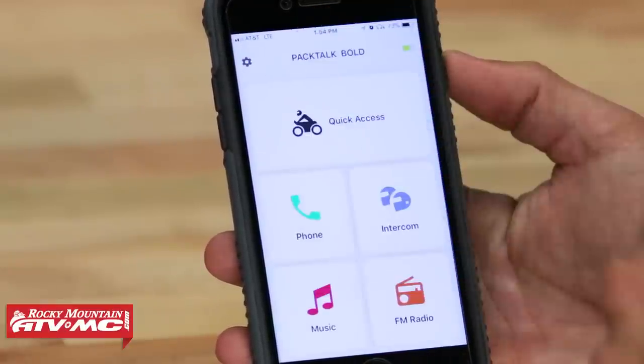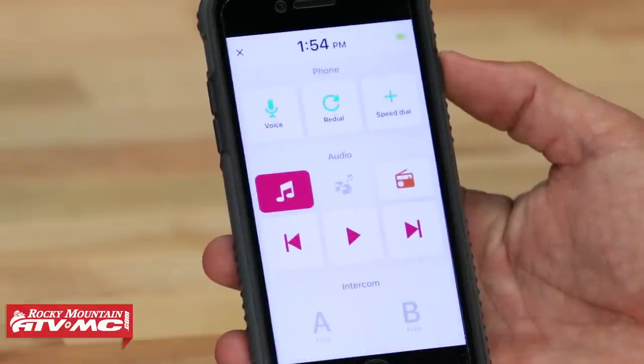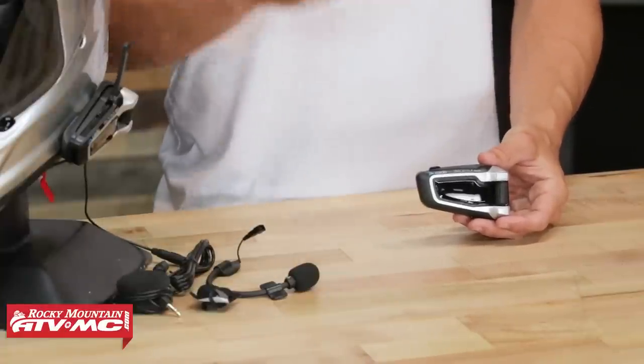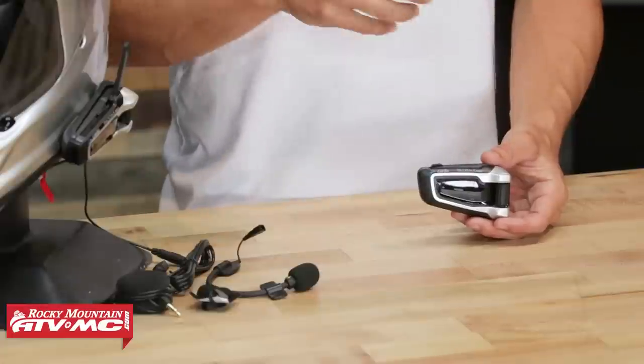When it comes to media, you're going to get everything you'd expect: stream your music live, preset radio stations, skip forward or back, and control your volume. They've made this virtually hands-free — you can control all your music with your voice without touching your phone screen. For chat and conversation, you can have a private chat with one member, a group chat with up to 15 riders, or full intercom where everyone's talking at the same time. Use the app to set up groups and private chat easily.